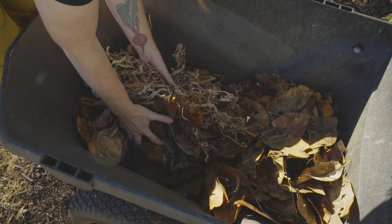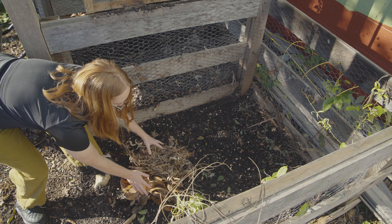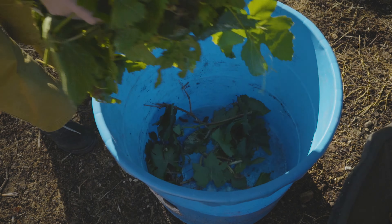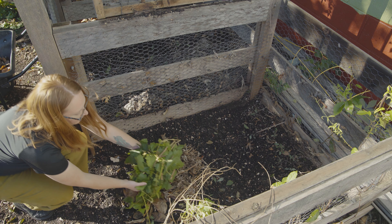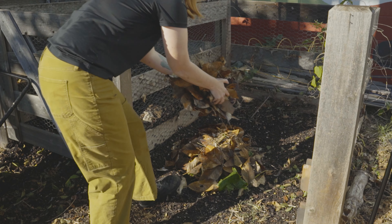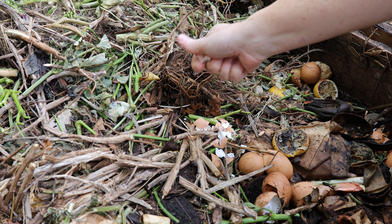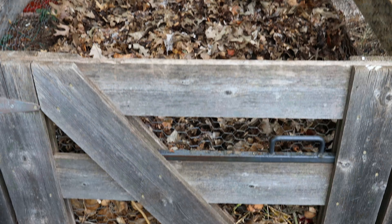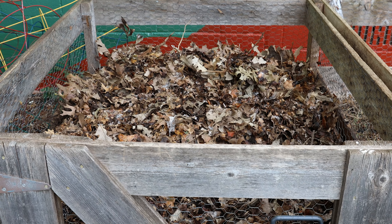Start with a thick layer of leaves, our brown carbon source. Then we'll add our veggie scraps, our green nitrogen source. Make sure these are chopped into smallish pieces, no bigger than about four inches. Cover the top with more leaves and repeat the previous steps with however much materials you have. You can add things such as crunched up eggshells and coffee grounds too.